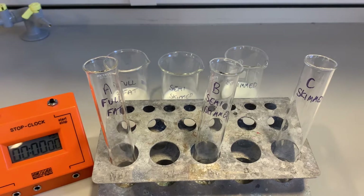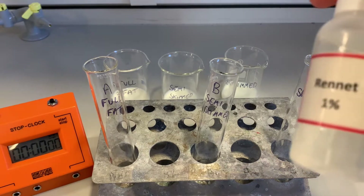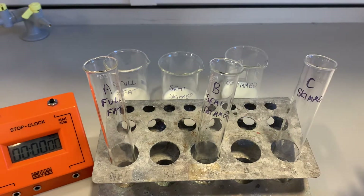In this experiment, we're going to look at the effect of rennet on different milk samples. I've already added one milliliter of rennet. Rennet is a solution that causes the milk to curdle — it causes it to set. And what we've done is put one milliliter into each of the test tubes.